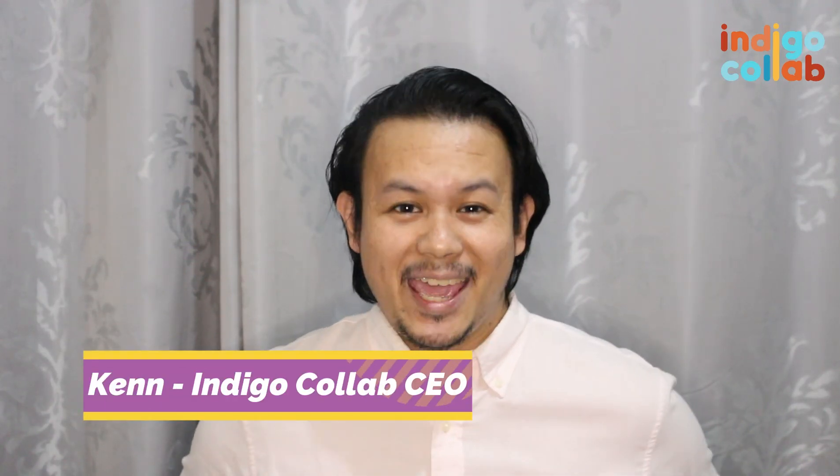Hello everyone! This is Ken from Indiegocoolab. Today I'm gonna teach you how to connect your DSLR camera to your laptop so you can use it as your camera for when you're doing video calls such as Zoom, Google Meet, Facebook Messenger, or Skype. Or if you want to do streaming or whatever the case may be.